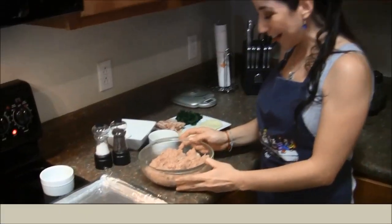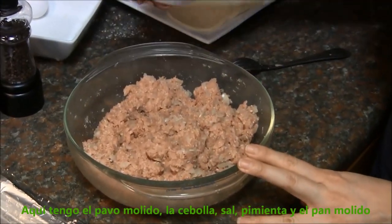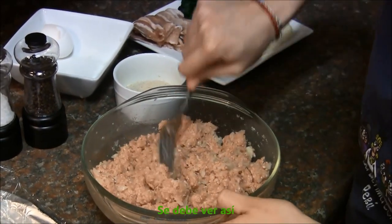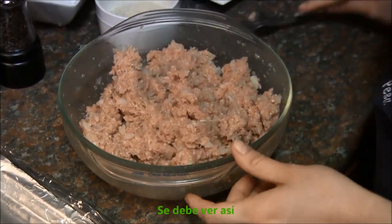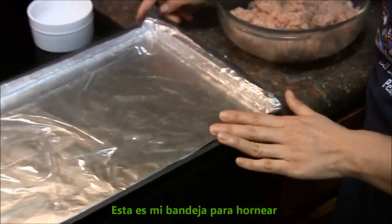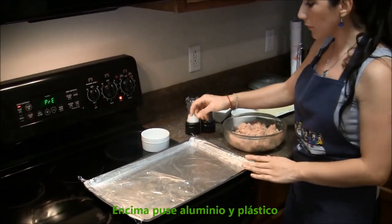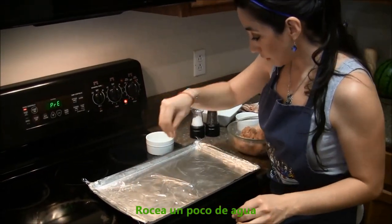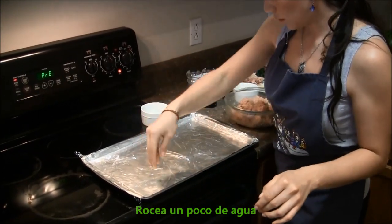So here I have the ground turkey, the onions, salt, pepper and the bread crumbs. This is what it's supposed to look like. Wash hands. You're gonna put it here — this is my cookie tray. I put some aluminum and some plastic film. You're just gonna spray some water, just make it a little wet.